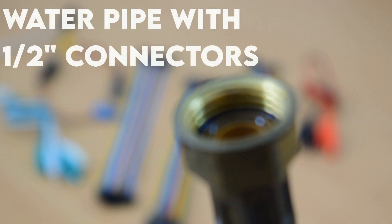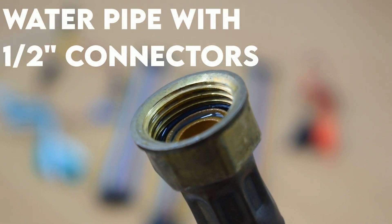Using an elbow joint is the optimal method, but since all the non-essential stores are closed, I repurposed a hose from my water heater.